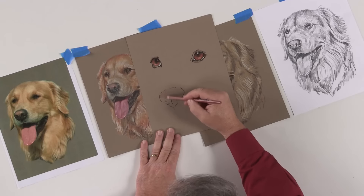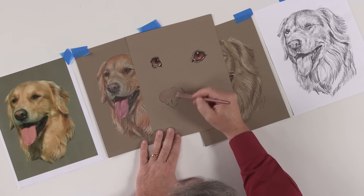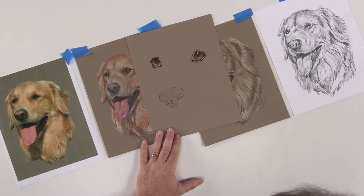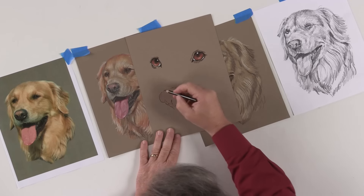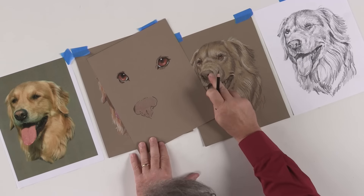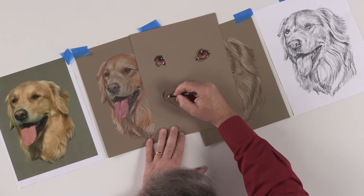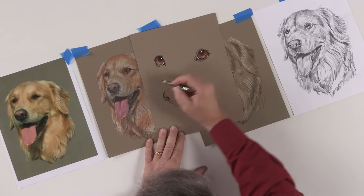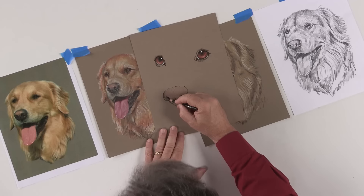I'm taking a color called henna and I'm just blocking in the whole nose. I'm doing this larger so that you can see it a little better. This is kind of the procedure that I use whenever I do a nose. I had shaded this earlier with dark umber, but I'm going to go ahead and just go straight to black on this one so you can see the darkness of it quickly.